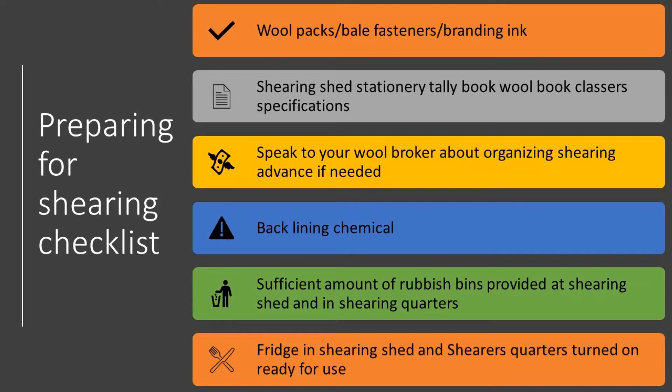Speaking to your shearing contractor and wool broker about a shearing advance — if it's needed — is really great to get the ball rolling before commencement of shearing, as it can take a few days to process and your contractor may need payment when shearing is completed straight away to pay their staff.